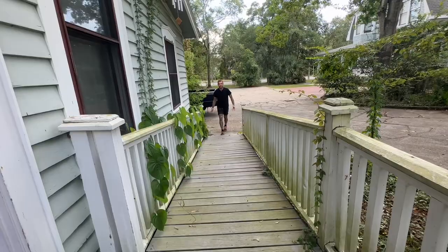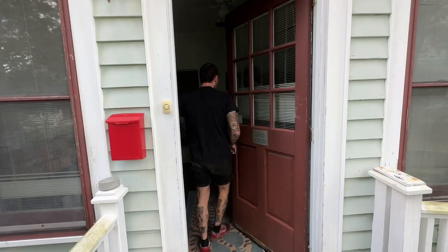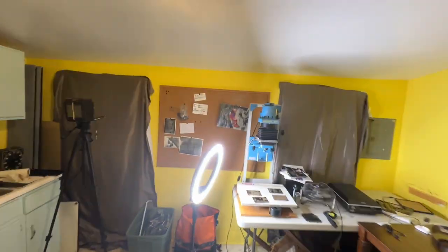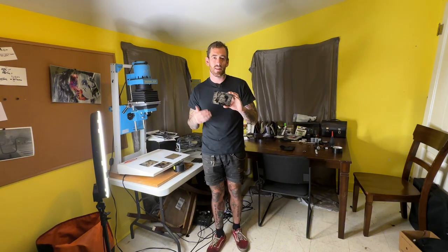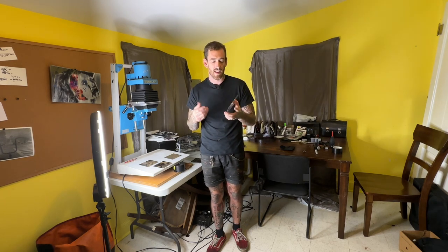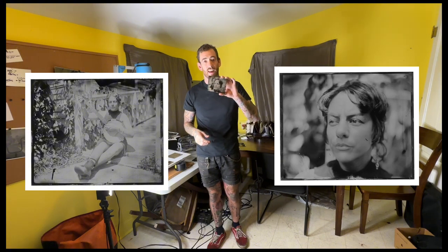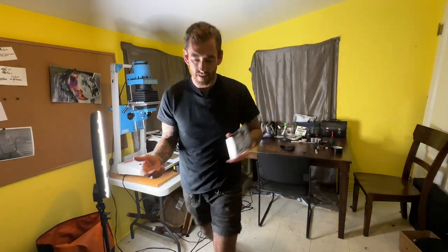Hey, if you've ever been interested in tintype photography, this is the video for you. Come on in — this is my studio, it's really just a glorified kitchen with blackout curtains over the windows, but it's more than enough. If you've never heard of tintype photography before, it's the same photography they used in the 1800s. They shoot on metal plates or glass, using chemicals poured over the plate, and while the plate is still wet they shoot, get the image, develop it, and get soft, beautiful images like this.